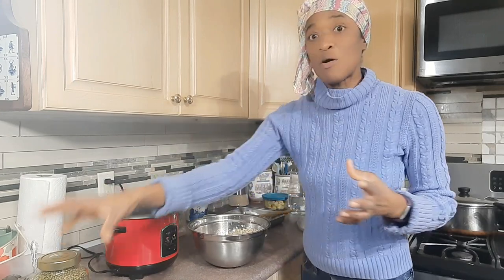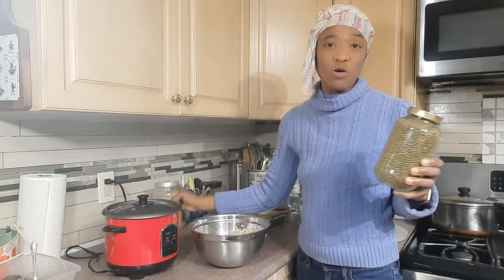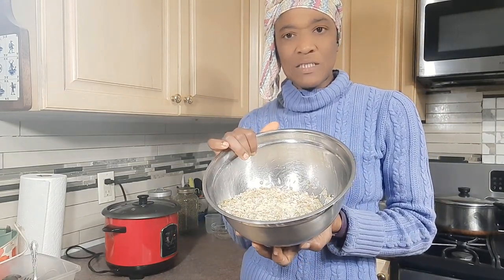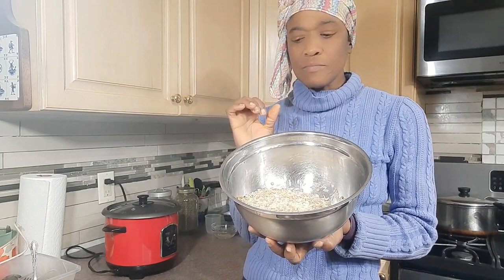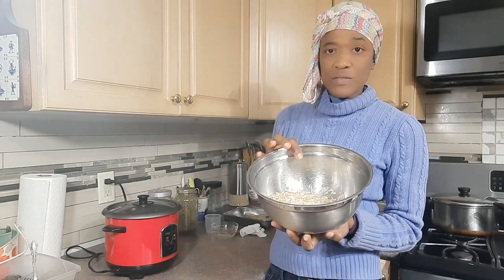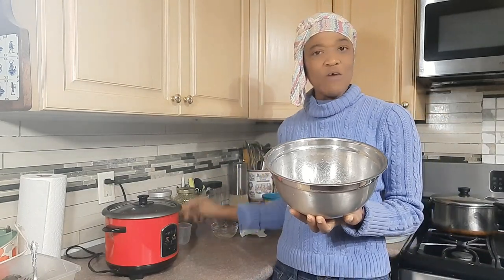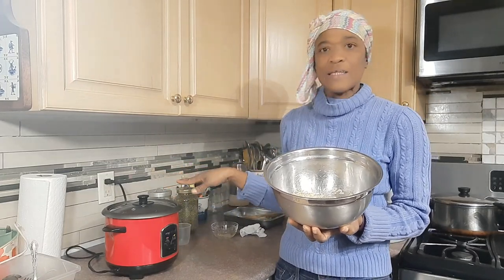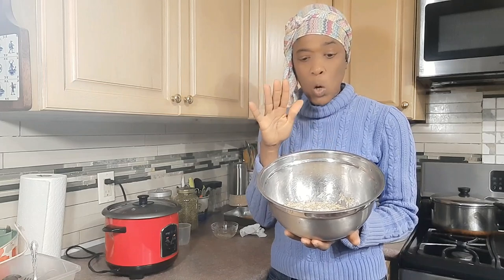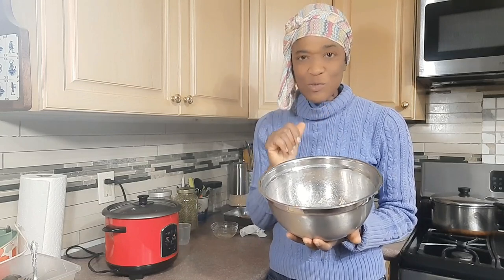The mung bean and the lentils you can just put in with your rice and they'll cook because they cook pretty easily. I've already put three cups of basmati rice and one cup of lentils. Generally when I use the rice cooker, I measure out the amount of rice — if I put four cups of rice, using the cup that comes with the rice cooker, I will put four cups of water up to that line. When I incorporate mung beans or lentils, I just substitute one cup of rice for whatever bean I'm using.